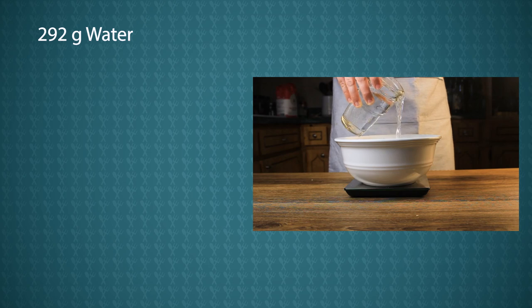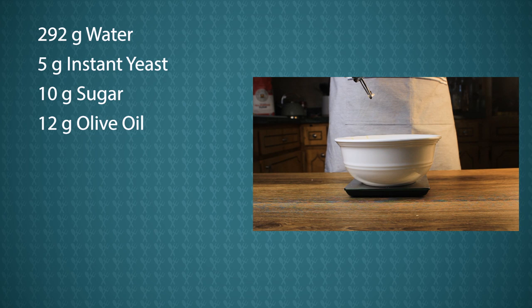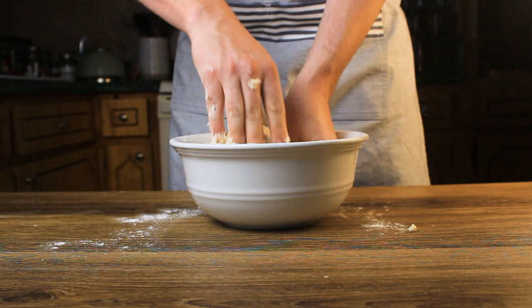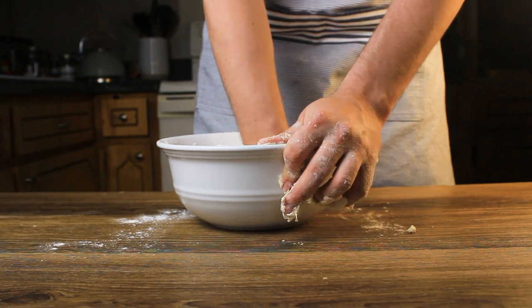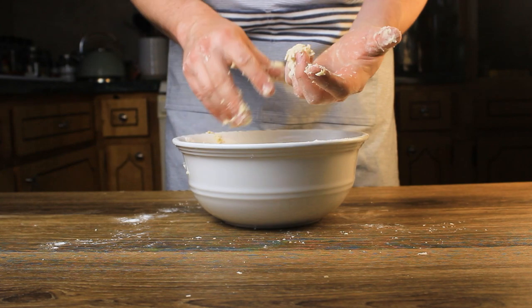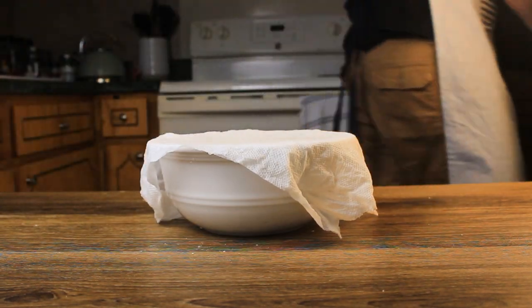We're going to start with 292 grams of water, 5 grams of instant yeast, 10 grams of sugar, 12 grams of olive oil, and 450 grams of a high protein flour. Mix the dough with your hands until it starts to come together. This is a high hydration dough, so it's going to stick to your fingers a little bit while you're mixing — but don't worry, just keep mixing. It'll come off your fingers; occasionally pick it off.